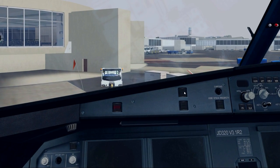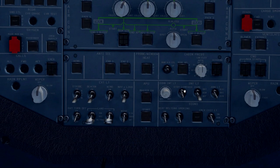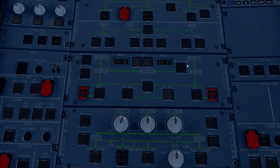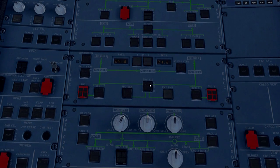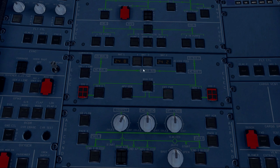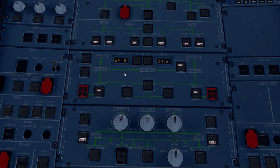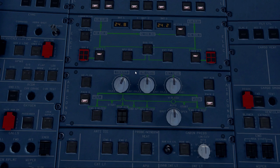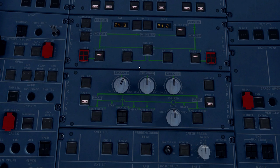Now we can move right into the power-up procedure. We need to look up at our overhead panel and go to the electric panel. On this aircraft it's very simple — especially compared to the Boeing 737. We just need to turn on batteries one and two to start with. Click, click. I want to listen and make sure all the cooling equipment is turning on with the batteries.